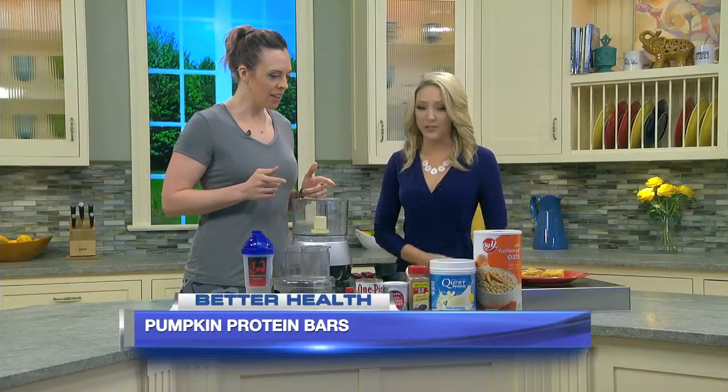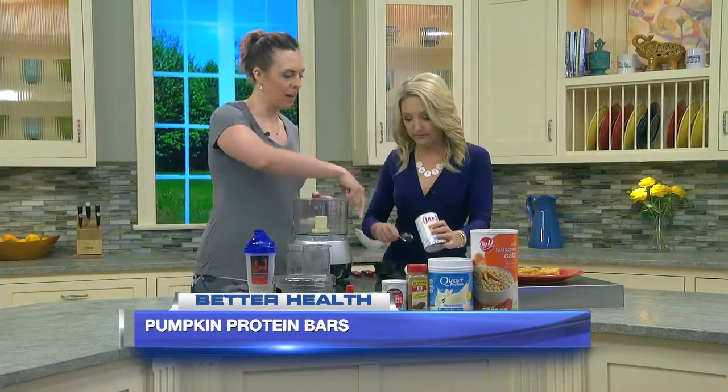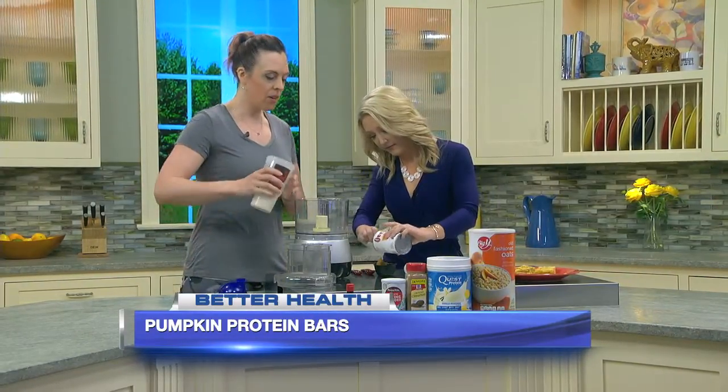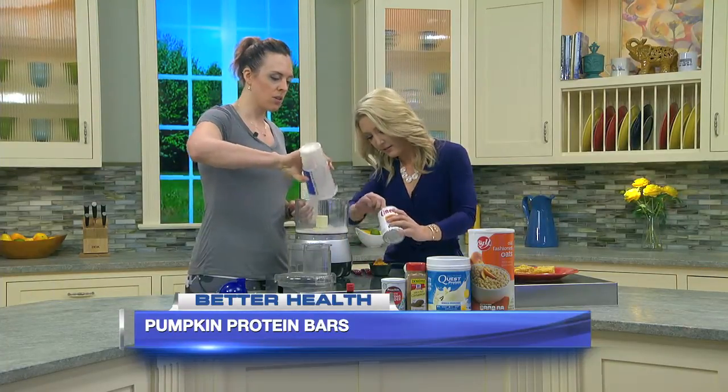So let's make them. I'm going to have you take pumpkin here — scoop about half a cup of pumpkin in there. I already measured this out. I've also got a half cup of unsweetened almond milk, so we're keeping this low sugar as well.